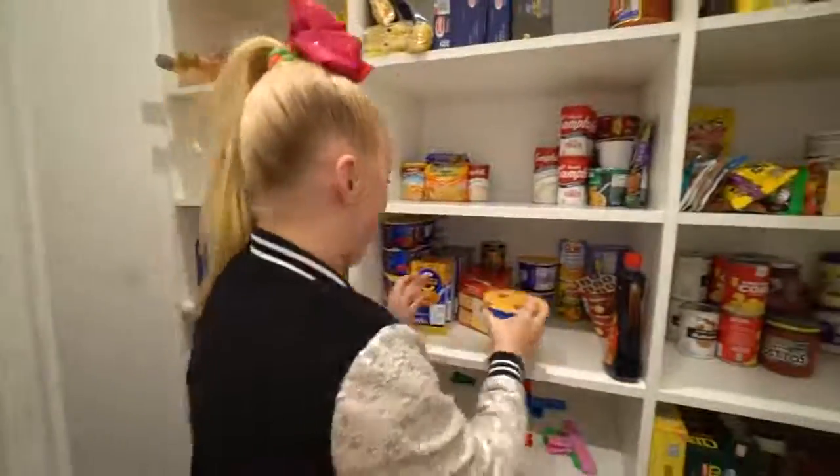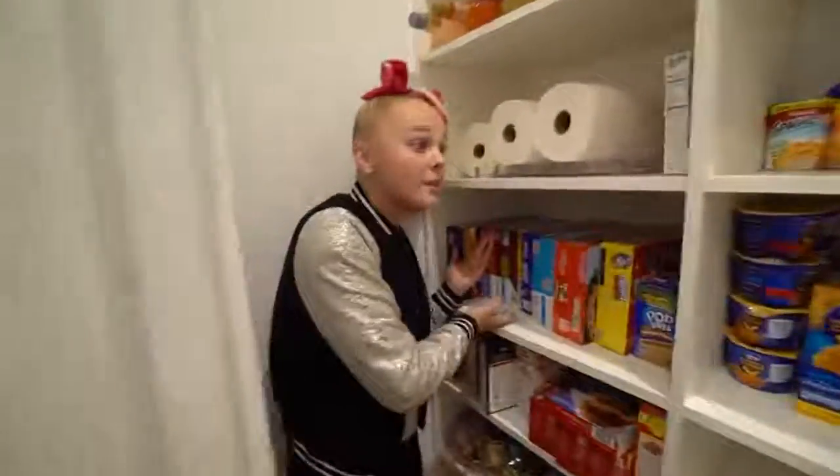I make mac and cheese, sorry. I make Pop Tarts, clearly I make cereal. This video is not gonna be your typical cooking — it is going to be cooking kid style.